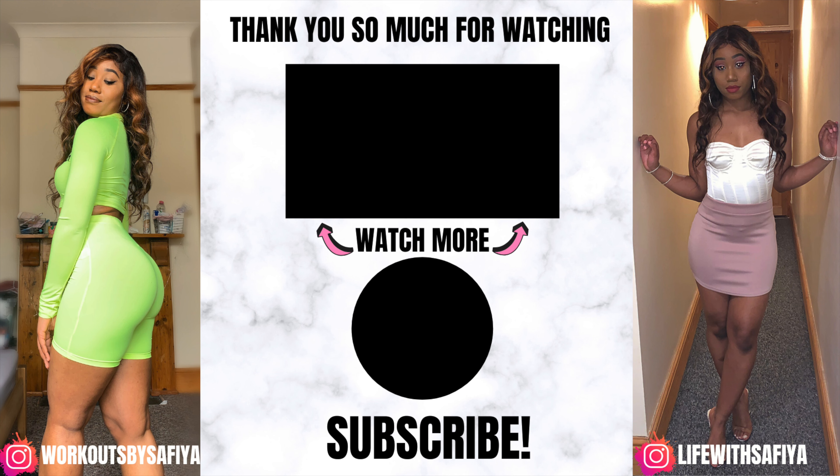I hope you guys enjoyed that video — I definitely enjoyed making it. Let me know what you think in the comments below, and leave any suggestions. As always, subscribe to my channel and click that notification bell to see many more videos. I'll see you guys in the next one — bye!